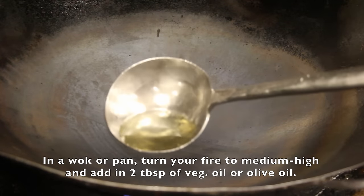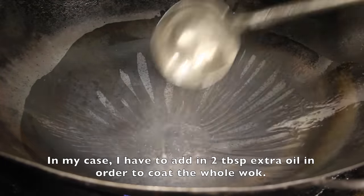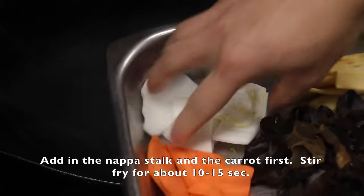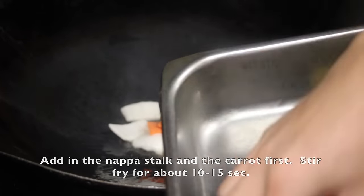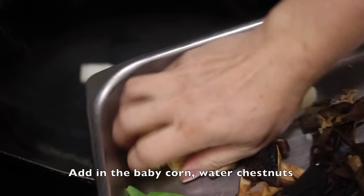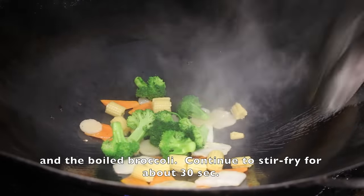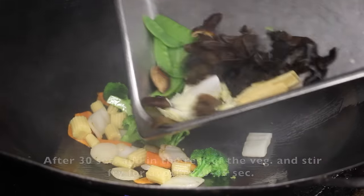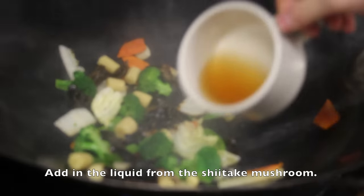In a wok or pan, turn your fire to medium-high and add in 2 tablespoons of vegetable oil or olive oil. Add in the napa stalk and the carrots first and stir fry for about 10 to 15 seconds. Add in the baby corn, water chestnuts, and the blanched broccoli, and continue to stir fry for about 30 seconds. After 30 seconds, add in the rest of the vegetables and stir fry for another 30 to 45 seconds.